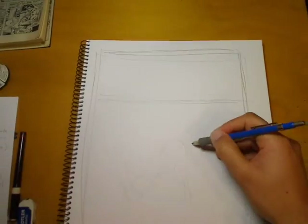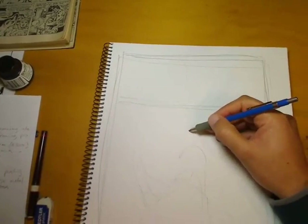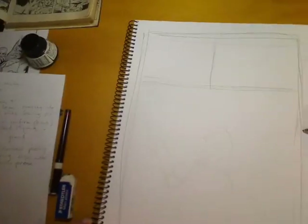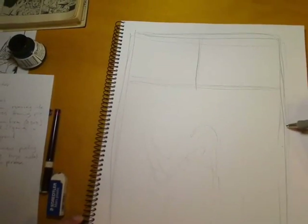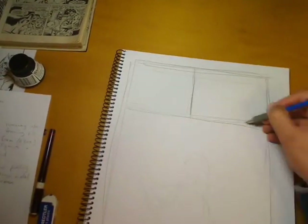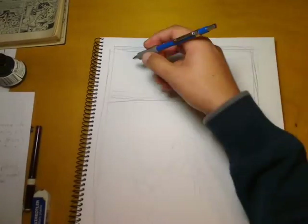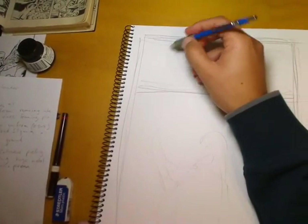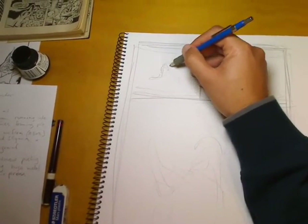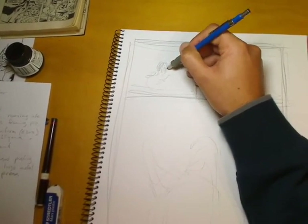As I'm starting my layouts, I actually started at the bottom by roughing in the size of the full-figure splashy image I wanted for the main character, since that's the focus of the page, and I'm using all the other smaller panels to work around that. Even though I haven't tightened up the character yet, I needed to get an idea of the scale before starting on the other panels.